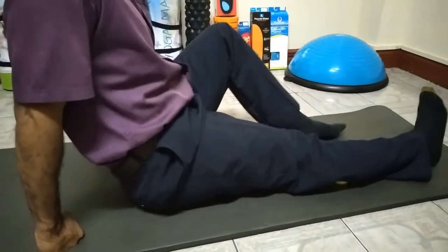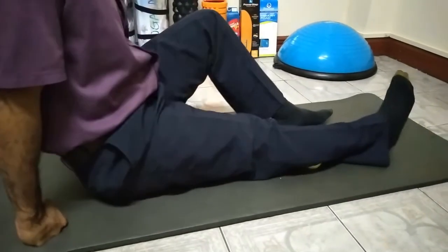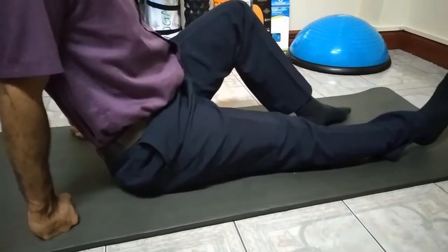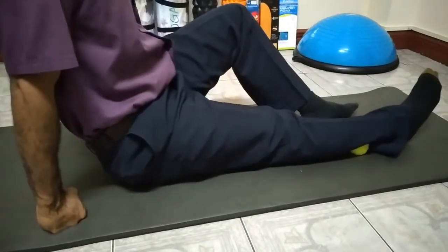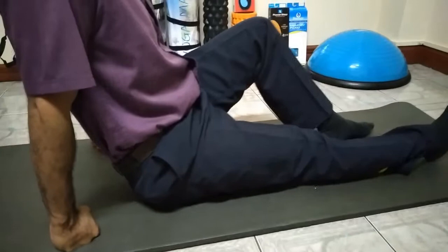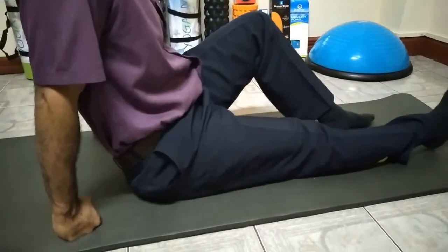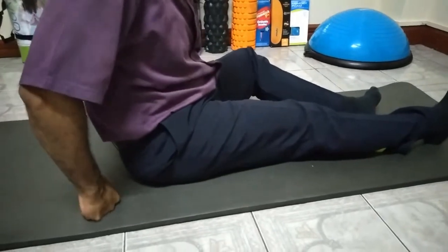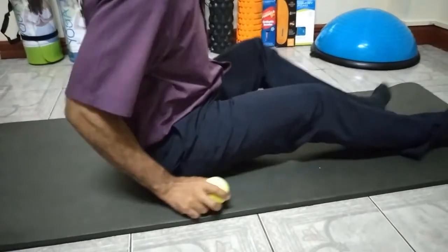With some practice you'll get it right. Then move to the middle of the lower half and roll backward and forward again, really massaging that lower part of the calf. If you're having trouble supporting yourself with your knuckles or palms, you can use your elbow instead.